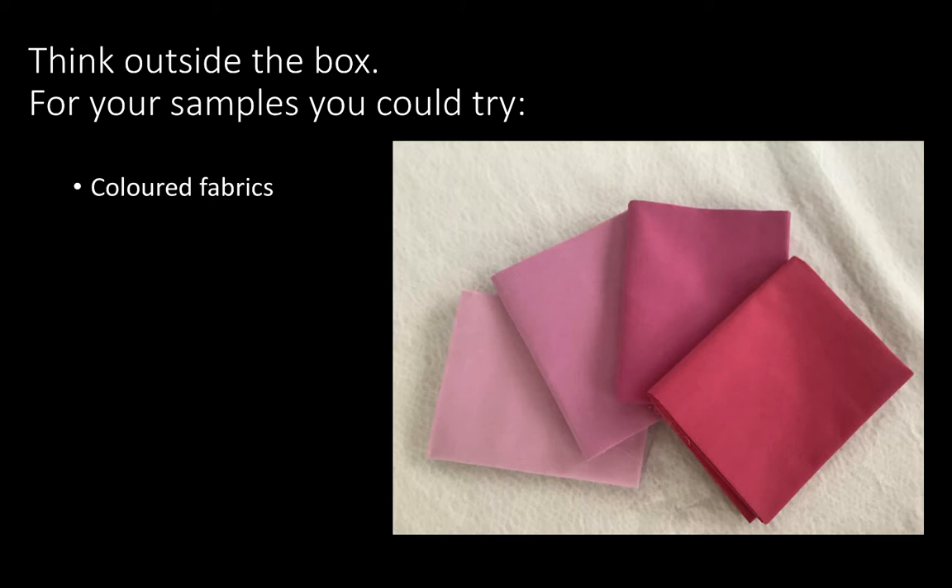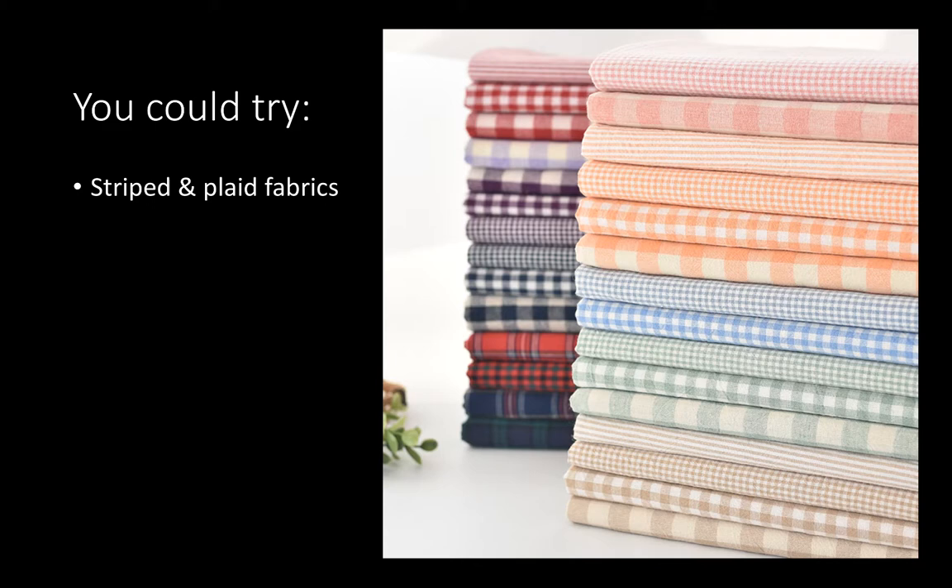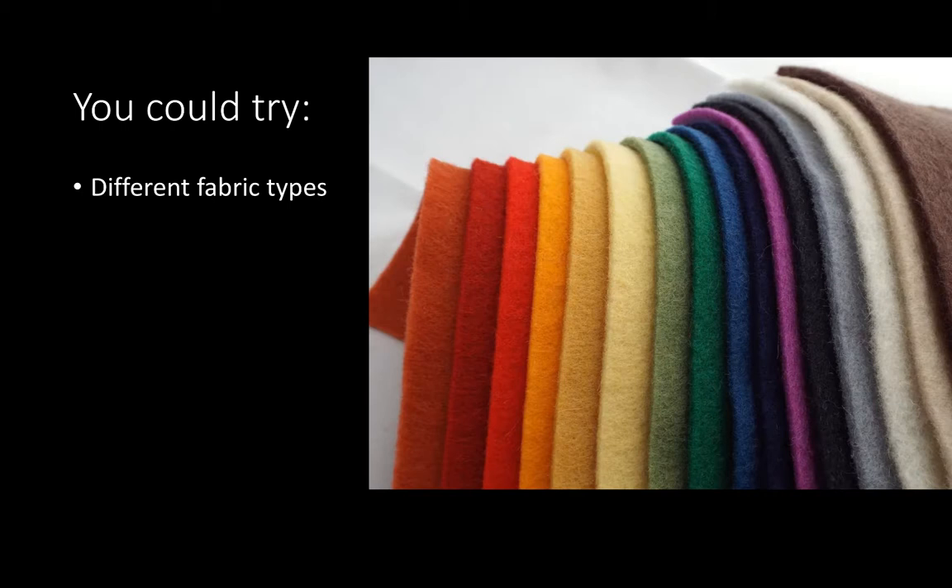I really encourage you to think outside of the box. You don't have to go out and get all new stuff. You have been provided with fabric for your final project in this dye unit, but for your samples, just see what you have around. There's absolutely no reason it has to be white fabric. You'll have more interesting results if it's on the lighter side — black or navy blue won't work, stay away from those — but basically any other color would be just fine. There's no reason it has to be a plain fabric; it could be a striped or plaid fabric and you could get some really interesting results, or it can have an existing pattern, like these quilting-type fabrics.